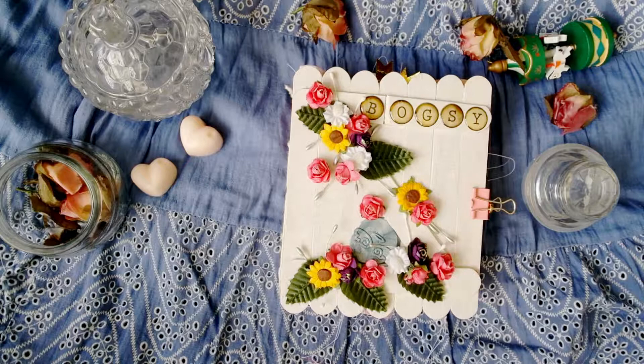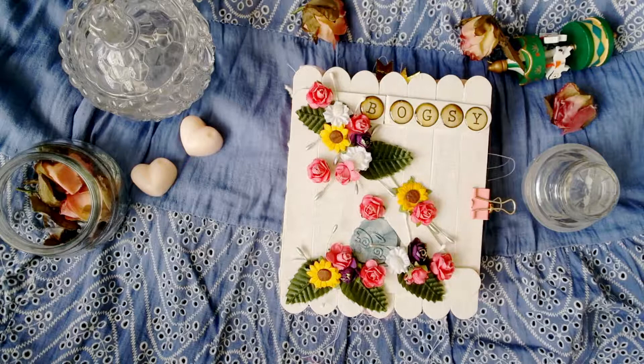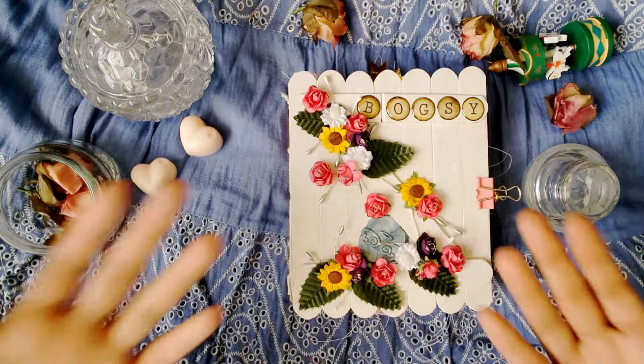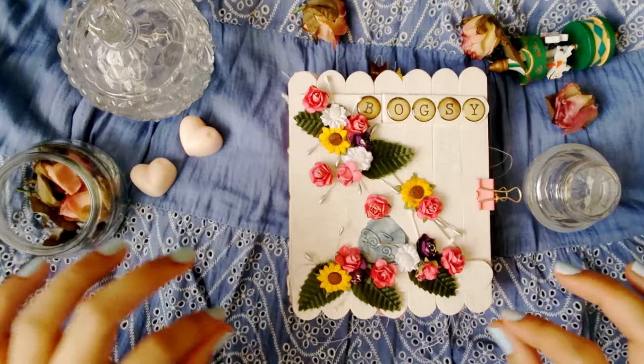I'll start with who I gave this to - I gave this to my twin sister. I call her Bogsy, or Bogs, or Boxy, usually Boxy. And if I'm going to give a description of my sister in a dictionary, it goes: Bogsy, made out of flowers, coffee, selfie stick, and more coffee.